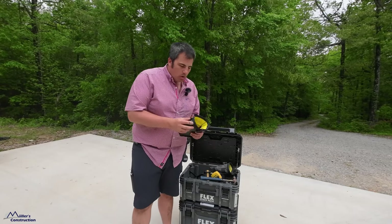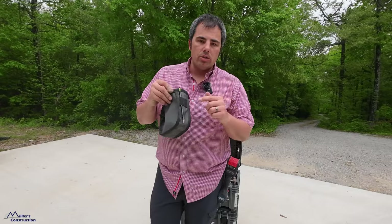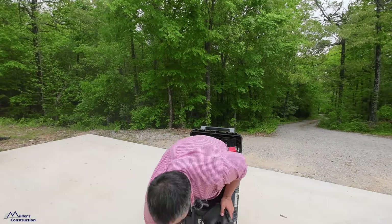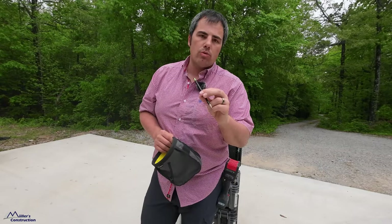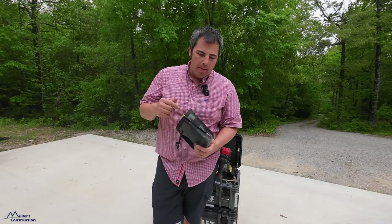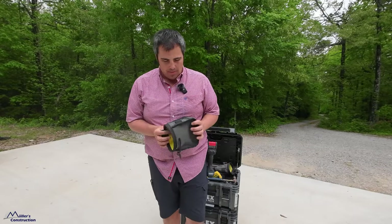I do have one complaint — nothing's perfect. I do not like their pencil holders. You can put more than just a pencil in these little loops, but the loops are not tight enough for me. What happens as I'm working is this pencil just falls out. I hate that. And I know what you're thinking — that's a round pencil, you're supposed to use a square carpenter's pencil. No — I use the square carpenter pencils too, and it does the exact same thing, it falls out. I wish that was a closed loop design. Thankfully I've got the TruWork pants, so I just put that pencil in the pencil slot there.